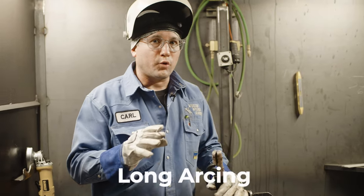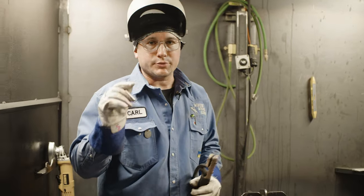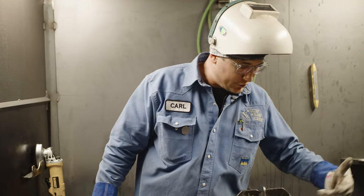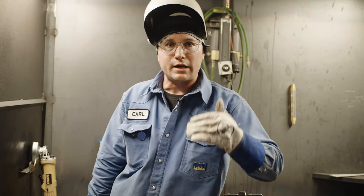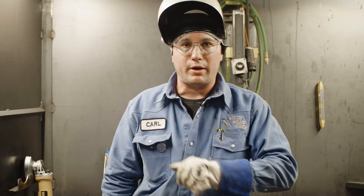Another thing to watch out for is long arcing. If you start long arcing, it allows oxygen to get in there and cause porosity. Another question we get a lot: how do I keep my bead straight? When you're first starting off, the best thing to do is get a square and a piece of soapstone, draw a few straight lines, and follow those. When you're following those lines, you're watching the toe of your weld — the very outside edges of that weld. That's how you keep things straight: by watching the toe of the weld.